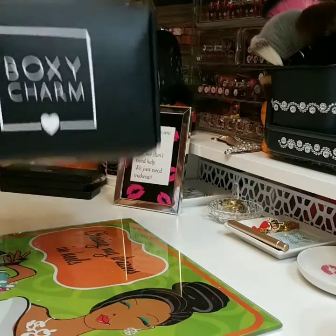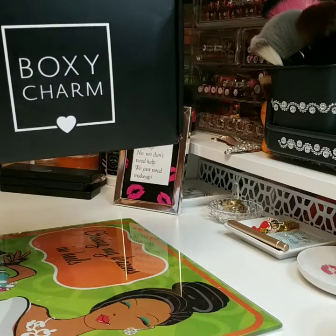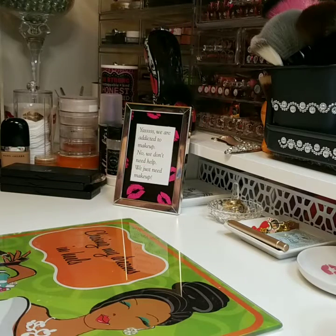From BoxyCharm — I love this. So first we're going to start with the Naked Cosmetics holographic highlighter palette.